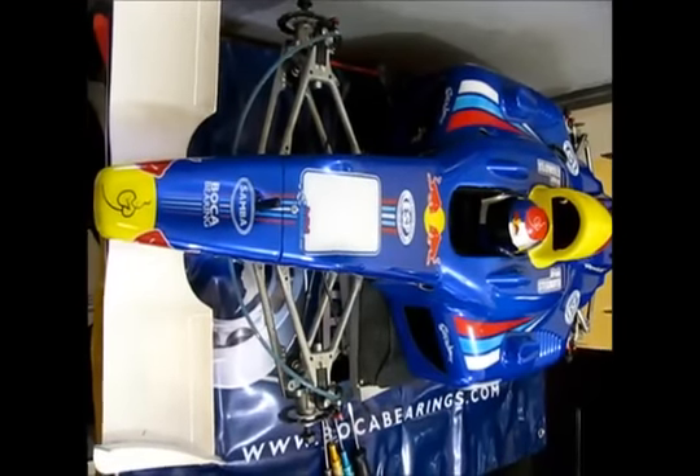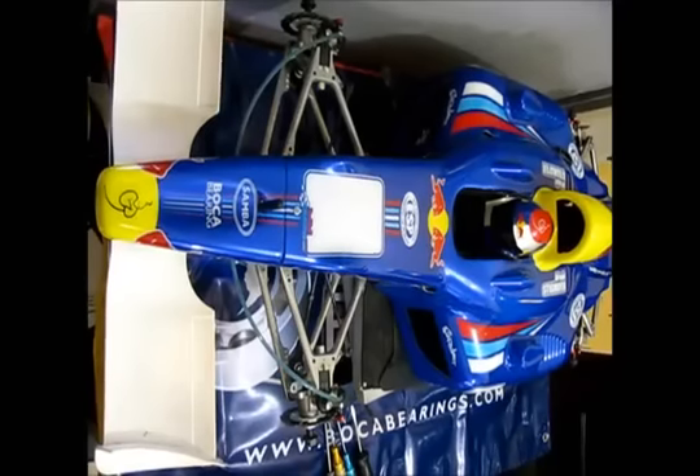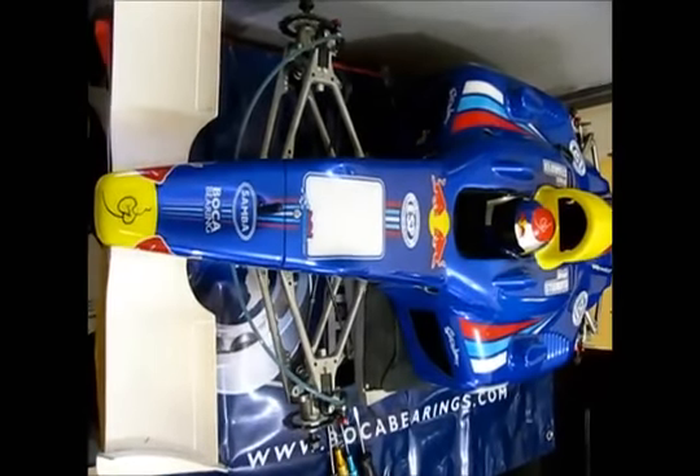Hi, welcome to the Bokeh Bearing Installation Guide. In this guide, I will show you how to replace the bearings on this 5th scale Genius FR Formula 1 car.